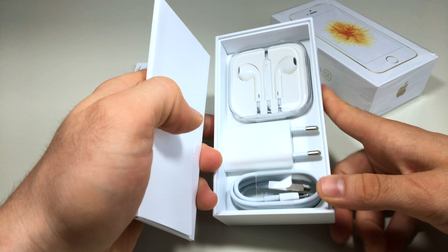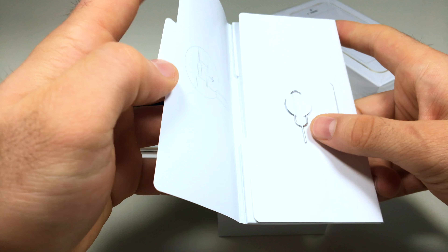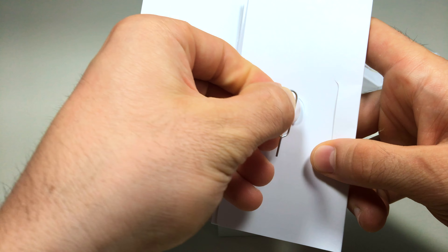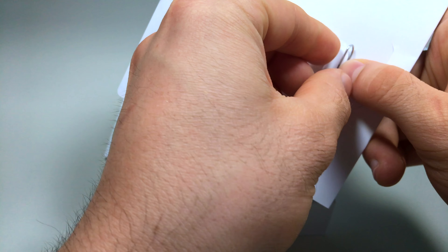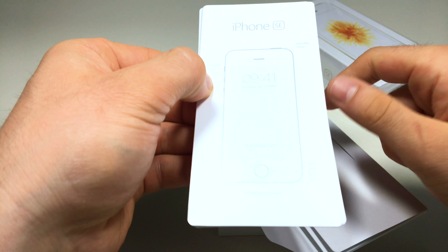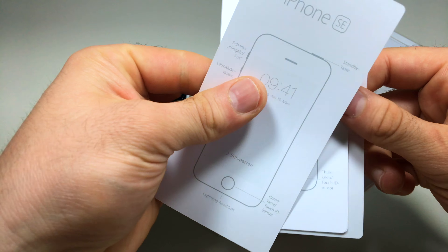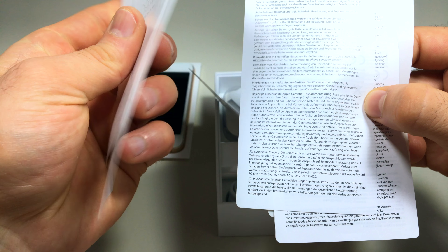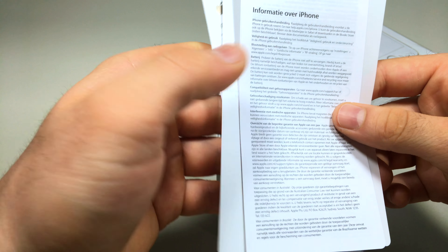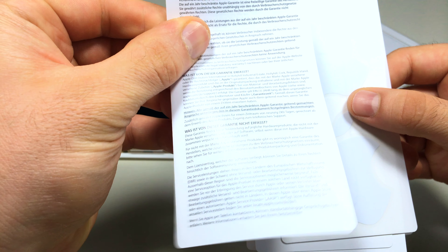First, as always, we have the paperwork and the SIM eject tool. Inside the small box we have Apple stickers — that's standard with Apple products. There's also a setup guide; if you're unsure how to set up your iPhone, you can check Apple's website for the instruction manual.